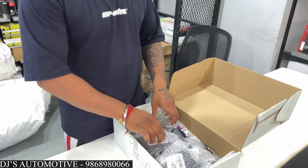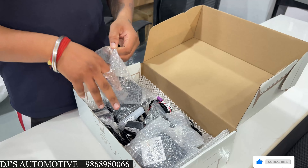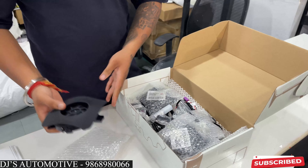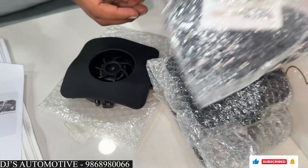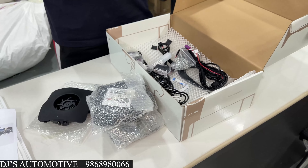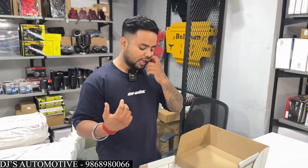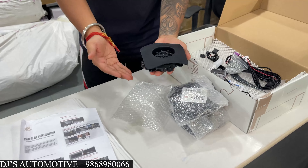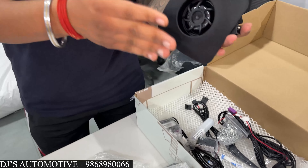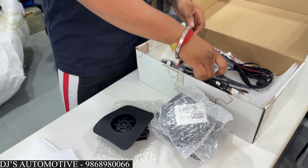First of all, we have a cloth here which is used during installation time. After that, we have suction pumps. This is a total of 4 pieces, because these seats are two — left and right — so one you have to use for the bottom part and another for the back. These are the 4 pieces, and this is the wiring.